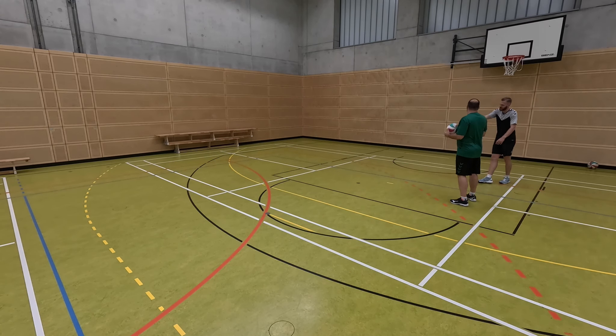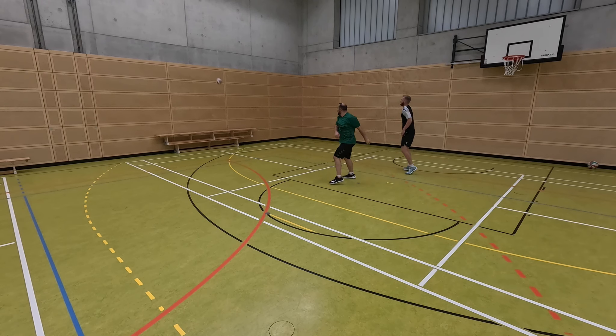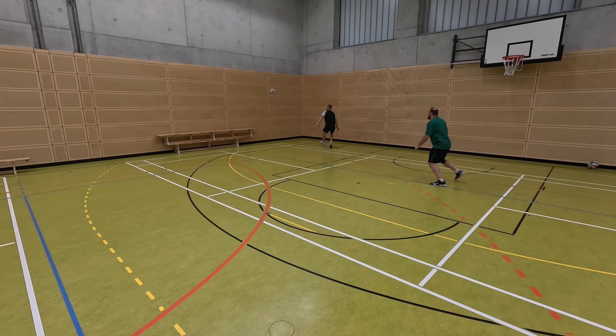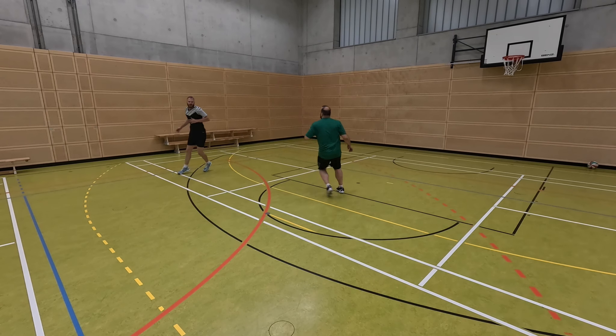The ball is hit indirectly against the wall with an attack. The rebounding ball must be hit against the wall again if the ball would land in the previously defined field boundary. If this is not the case, you can let the ball hit the ground. If the ball touches the wall below the bottom line or the ground outside the field boundary, it is a fault and the opponent gets a point.